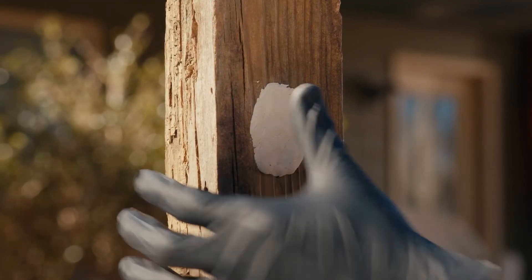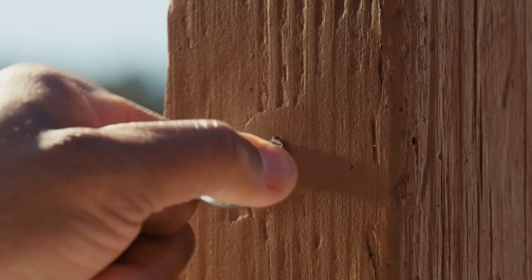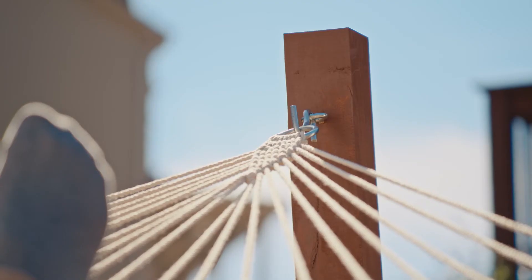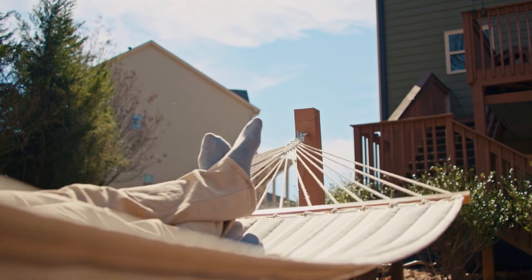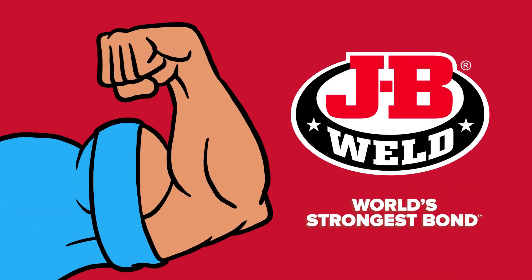After just an hour of curing, you can sand, stain, and replace the bolt. Then give it a test for the rest of the afternoon. Learn more at jbweld.com. JB Weld, World's Strongest Bond.